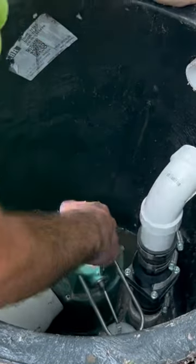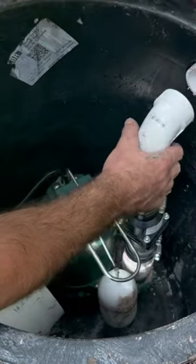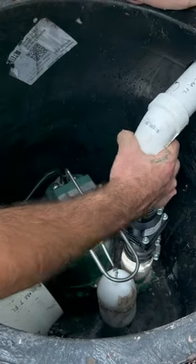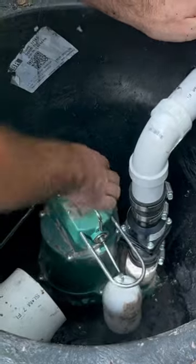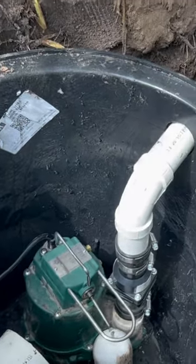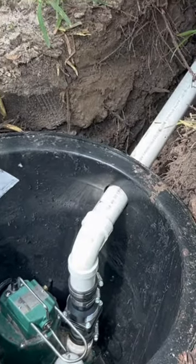Make sure the bottom of your pit is cleared out of any major debris, especially rocks and pebbles. Rocks and pebbles can go into the impeller on the pump and jam it up, and that is the quickest way to burn the pump out. So keep rocks and pebbles out of your sump pump pit.